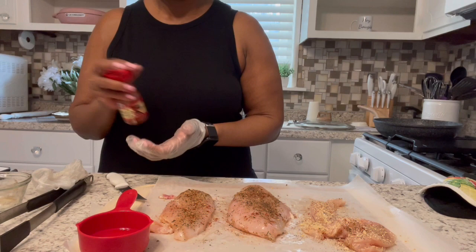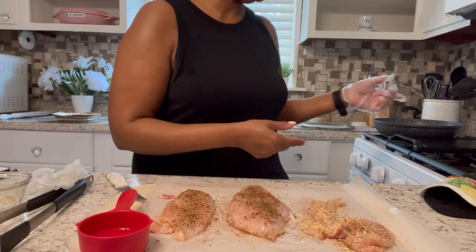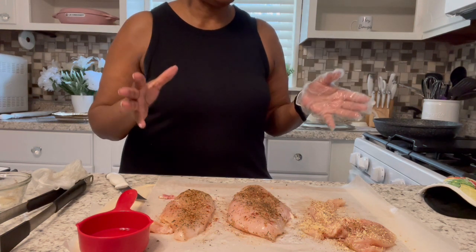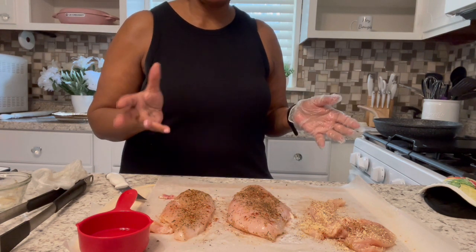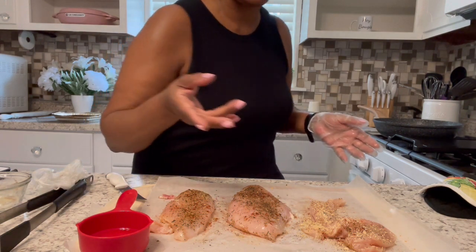Once my oil is hot enough I'm going to put them in the pan and let them sit without touching them for about seven minutes, then I'll flip them over and let them cook another seven minutes — I'll probably do another seven because of my thing about being done done. Then I'll take them out, sit them on the board, and let them rest for at least five minutes and then they should be good to use.